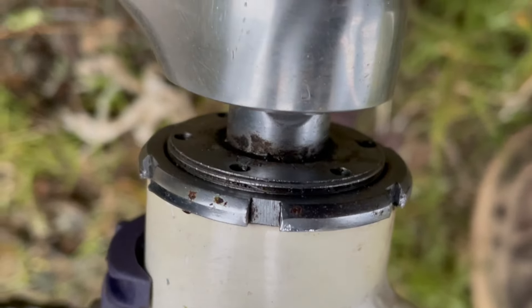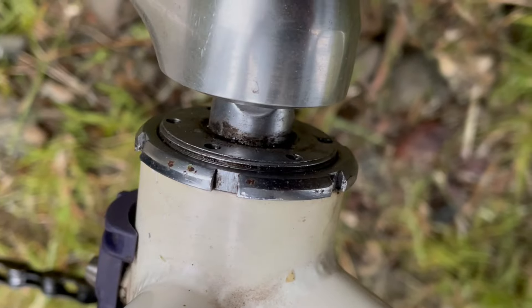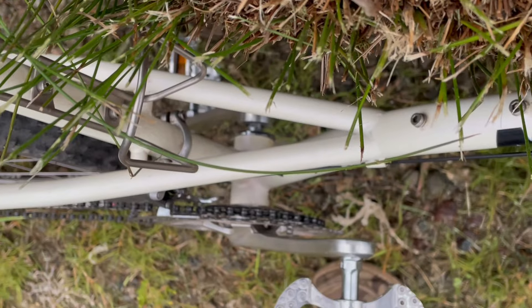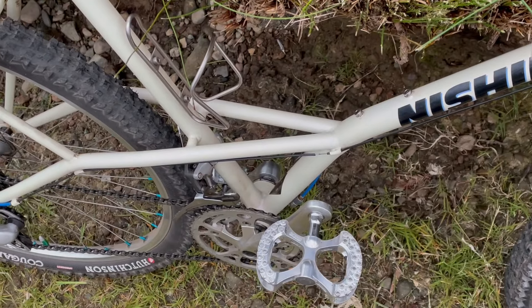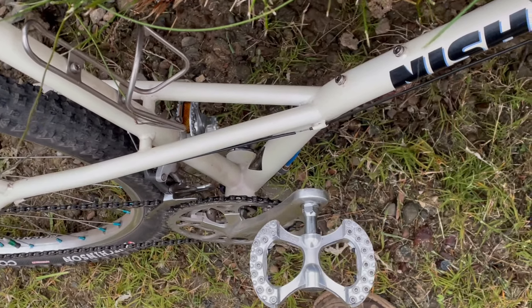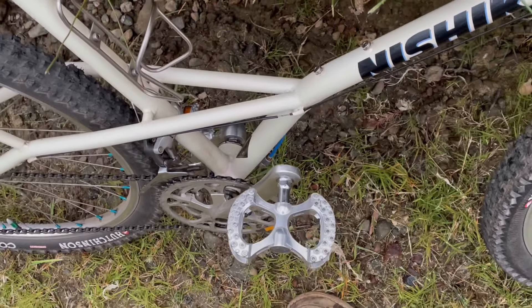Maybe I put too much grease in there, maybe it just had to find its groove, but it loosened up a lot and then I readjusted it and it loosened up again. Look at that — you can hear that. Wow, you can see that. I don't know what's going on. Is that normal? I'm using Filwood grease — period-correct grease — but I guess I just have to finesse that gorgeous tube into the most silken adjustment of cup and cone on bearing.